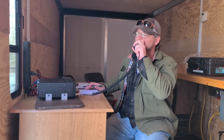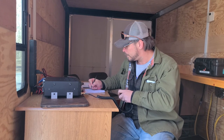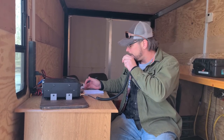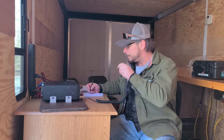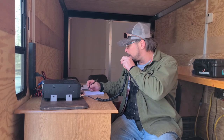CQ Parks on the Air. Whiskey 9 Kilo Hotel Papa Papa for Parks on the Air. Kilowatt Delta One Charlie Tango — you are 5-9 into Kilo 0-0-5-0. Thank you very much. You're 59 in New Hampshire. Name is Bob. Nothing but good signals in New Hampshire. Good to hear you again, buddy. 73. 73. Whiskey 9 Kilo Hotel Papa Papa for Parks on the Air. QSL.